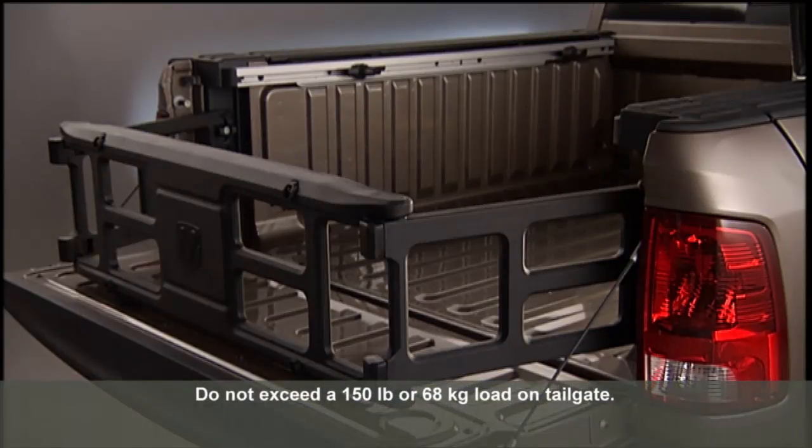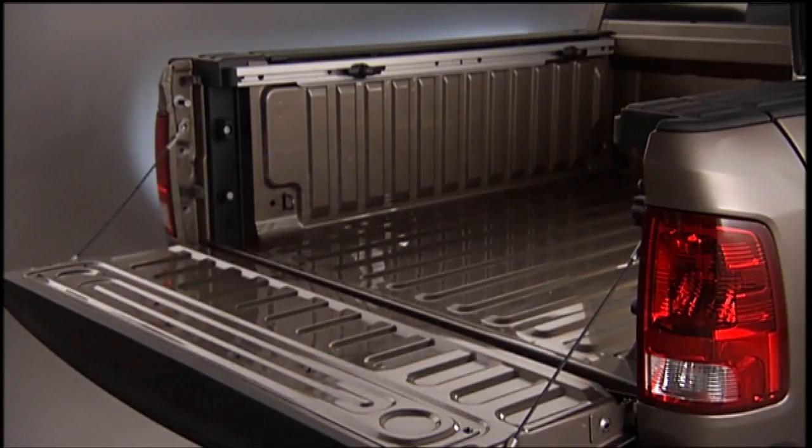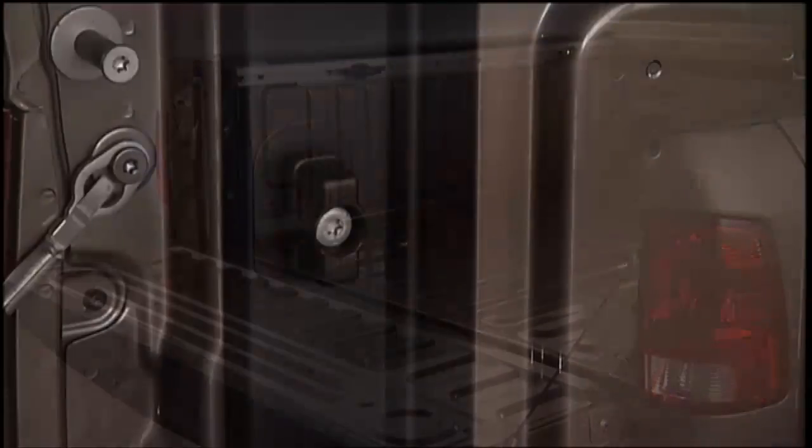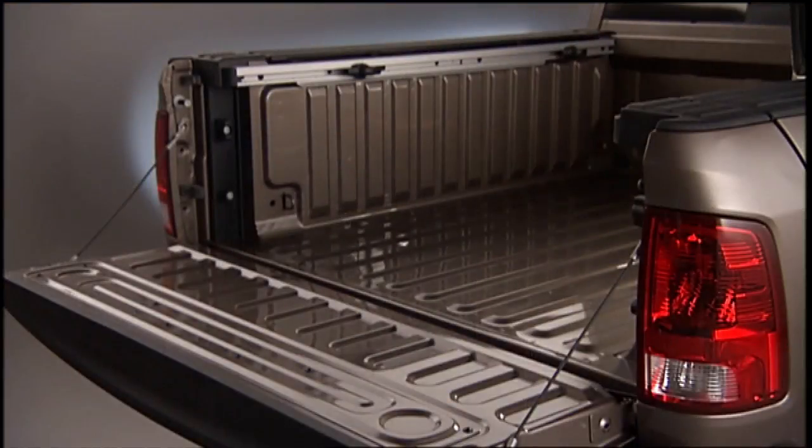The extender position allows you to manage loads that extend onto the tailgate. The bed extender will add an additional 15 inches or 38 centimeters in the back of the truck when additional cargo room is needed. The extender position utilizes a locating pin and rotating handle located on both sides.